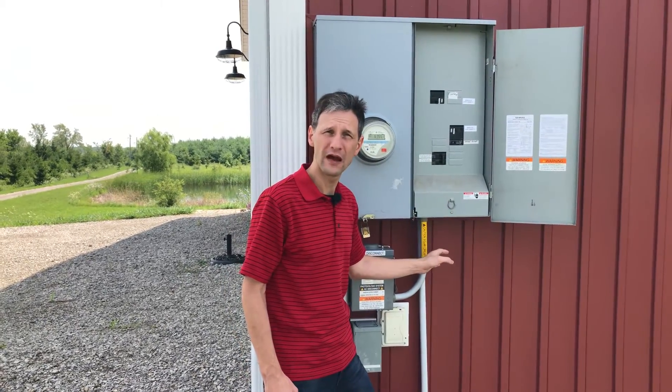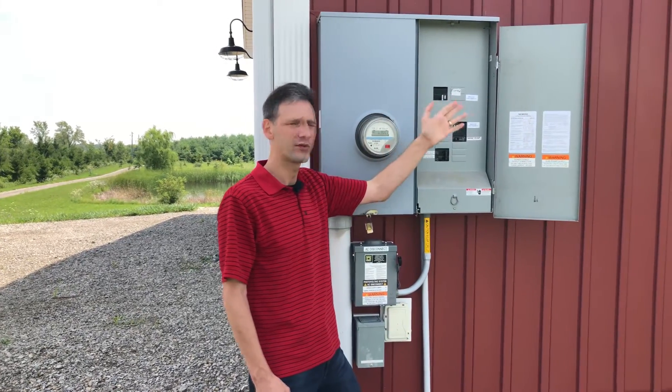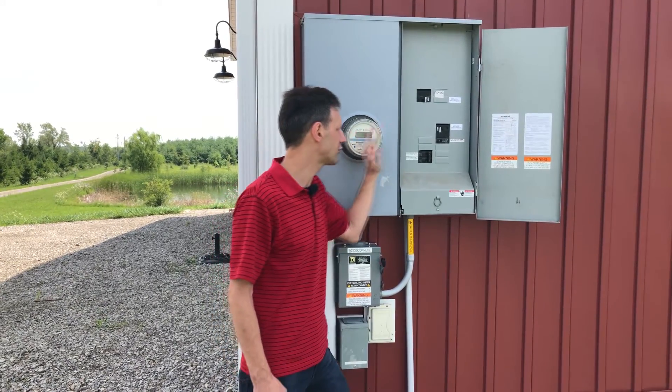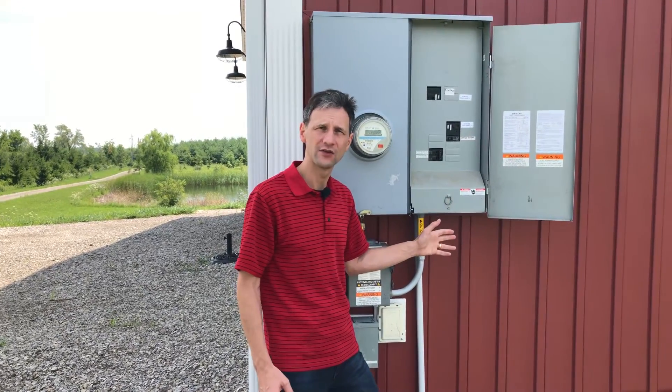When I'm producing more power than my house needs, it feeds back through the meter, gets measured, and goes out to the utility grid to support one of the neighboring houses. When I'm drawing more power than my system is producing, the meter measures what's coming back into the house and it's combined with the power coming from the solar panel system to feed the needs of the house.